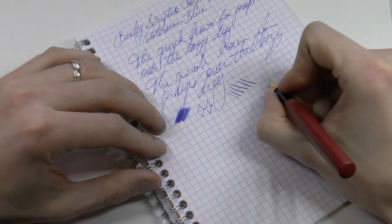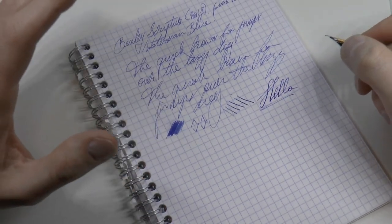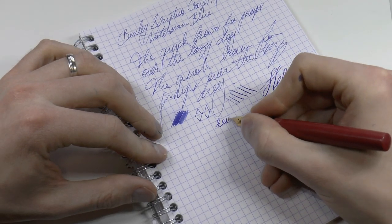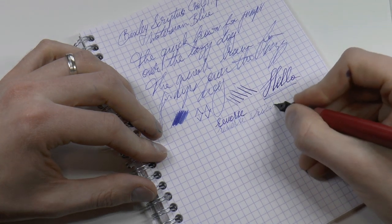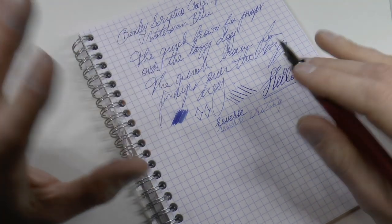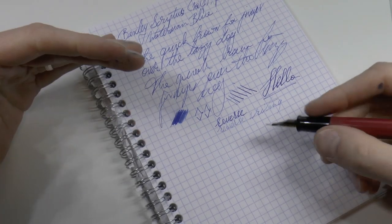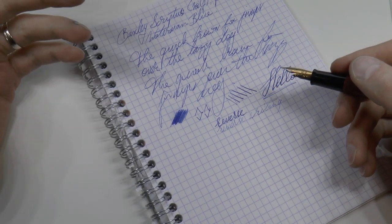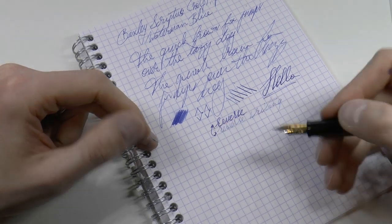There's a little bit of line variation — not a flex nib, but you can very gently squeeze out a little bit. Reverse writing is also possible and it's pretty smooth. It starts to run dry after maybe one to five words that way, but if you absolutely need a finer line than your fine nib, you can turn it over to go from fine to extra fine.